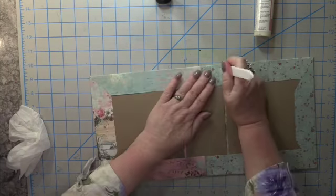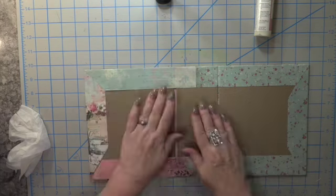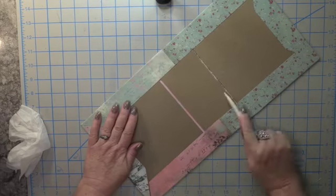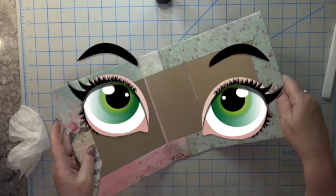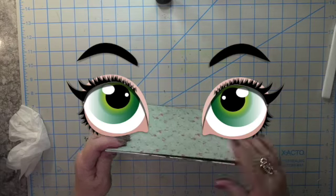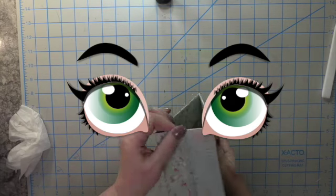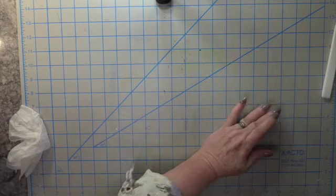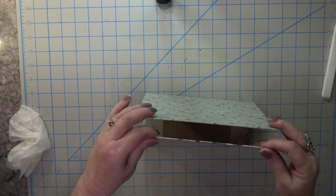After applying glue, run your bone folder along the bottom, pushing up so the paper really gets the glue onto the bottom of the chipboard. Then take the end and work that paper so you can lift up your gift bag. Do you see it? It's coming together!